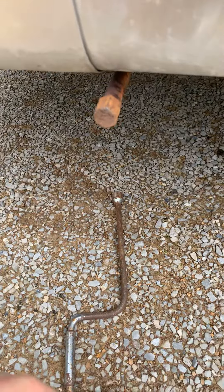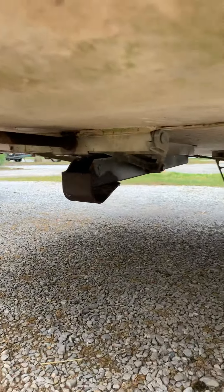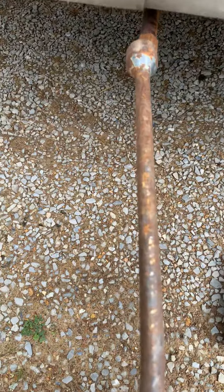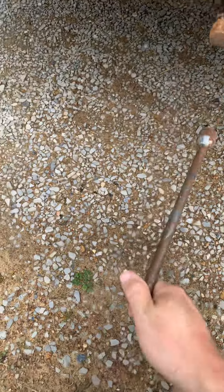I just want to show you a real quick tip for anybody who has a vintage Airstream with these manual stabilizers underneath. When you get to the campsite and you've got to use one of these to crank it — especially if it's rusted — it's just a lot of extra work that you don't have to do.